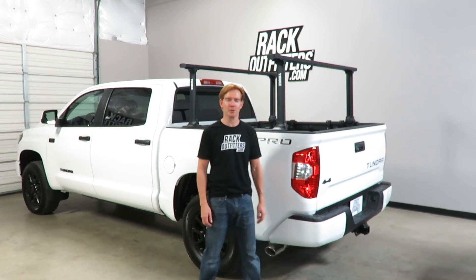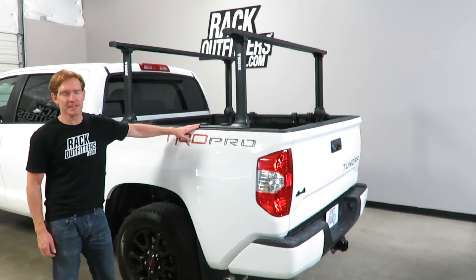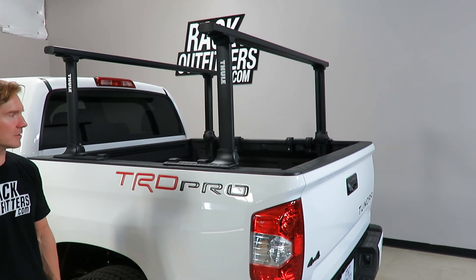Hi, I'm Paul with RackOutfitters.com, here to show you the Thule Exporter Pro in black. This is part number 500 XTB — B stands for black. There's also the 500 XT, which is the silver optional color.